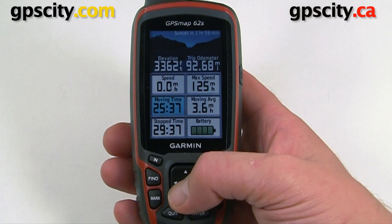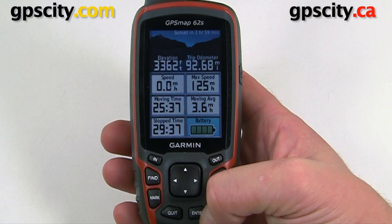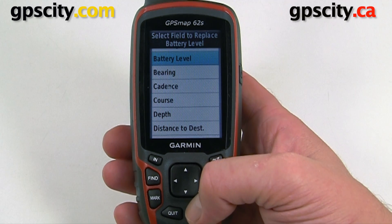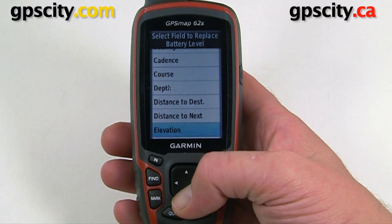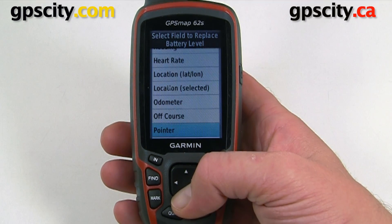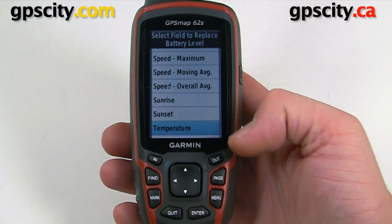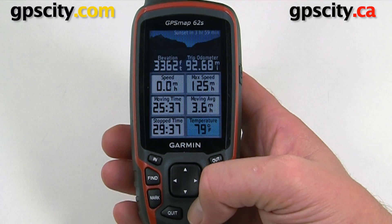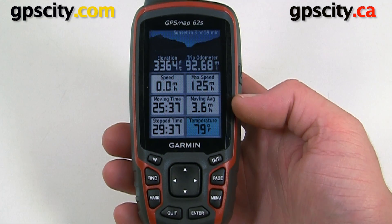Highlight the data field you want to change. We'll change this bottom right one, the battery indicator, and we're going to scroll through this list to find temperature. Here's temperature, and it's reading 79 degrees Fahrenheit.